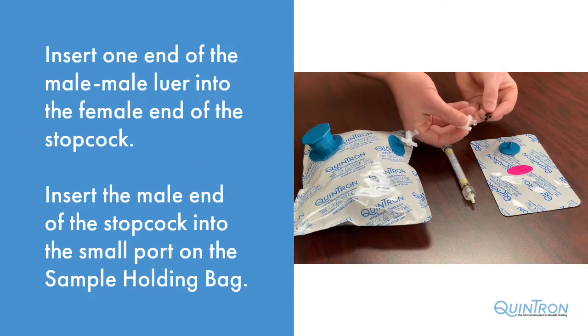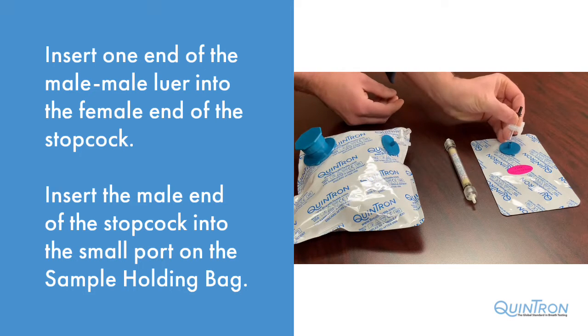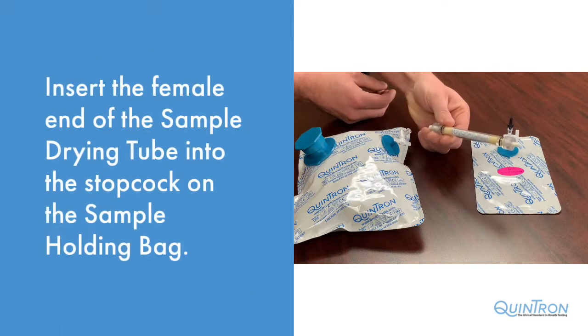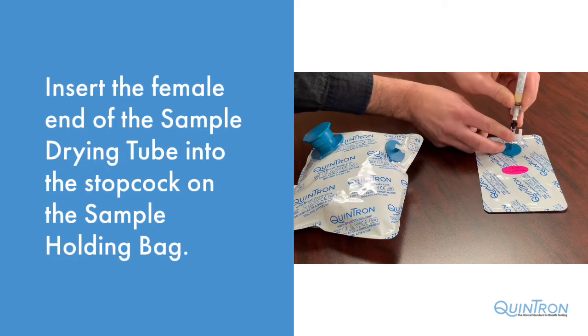Insert one end of the male-to-male lure into the female end of the stopcock. Then, insert the stopcock into the small port on the sample holding bag. Next, insert the female end of the sample drying tube into the male end of the lure.